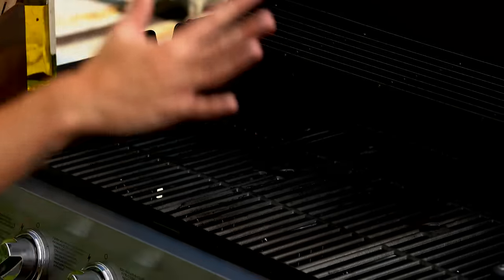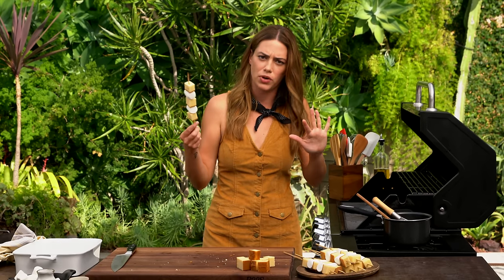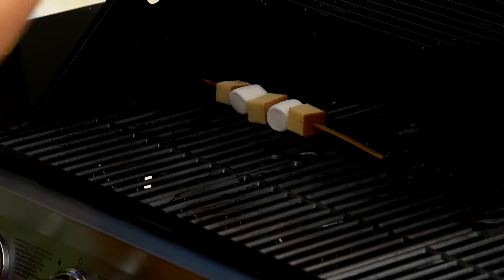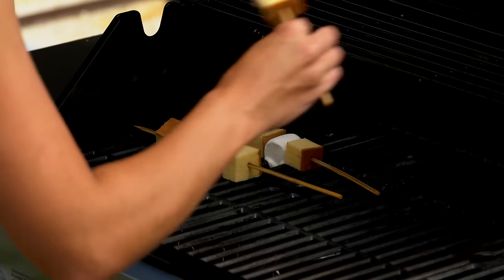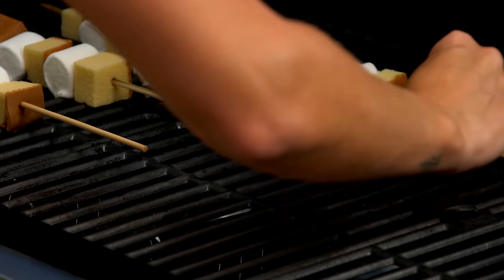My grill is preheated. Put it flat side down like this on the grill and then don't touch it. You want this to form a crust. If you put it down and try to flip it immediately, the marshmallow will go everywhere and it'll be terrible. This goes pretty quickly — it's basically sugar on a stick and sugar burns. This is not going to take long.